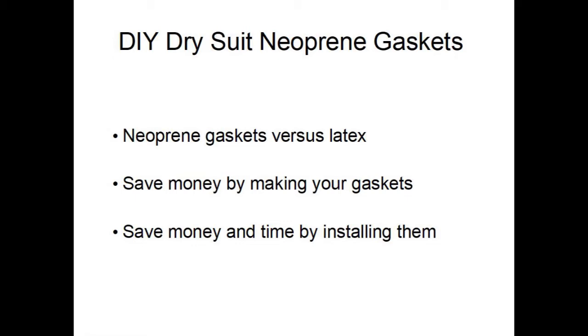You can be more comfortable in a dry suit with neoprene gaskets. When it comes to replacing them, you can save money by making and installing them yourself.